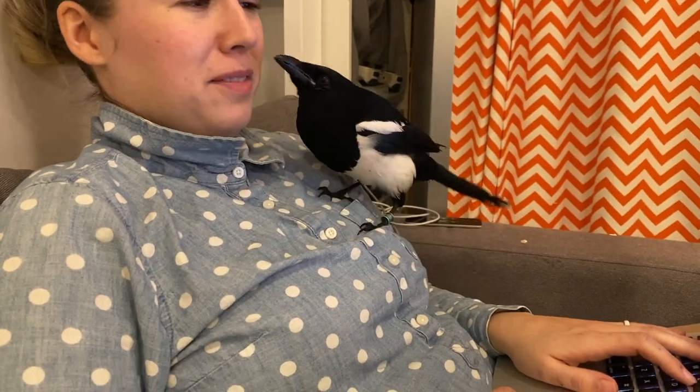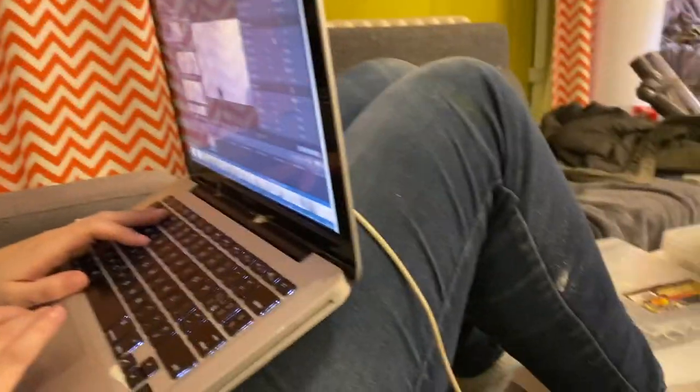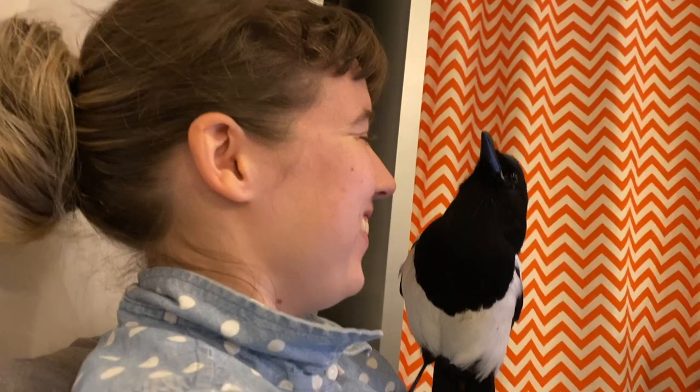What? What? No! No! I'm editing! Oh, careful — careful! What's going on?